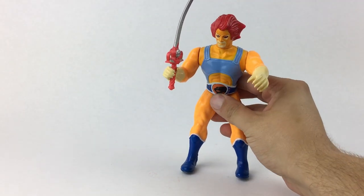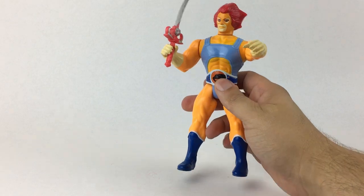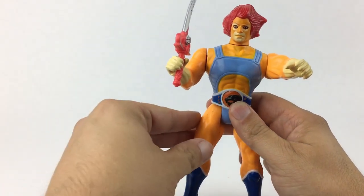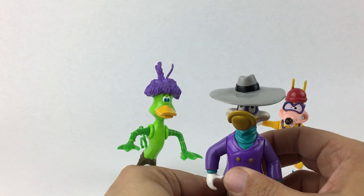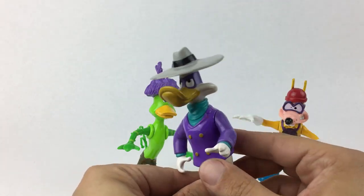If you decide to collect vintage figures, to help your collection stand out and be more fun to pose, you'll want to try to find figures with at least some of the original accessories. For example, any vintage Darkwing Duck action figure is cool, but trust me, he's a lot more fun with his hat, cape, and gas gun.